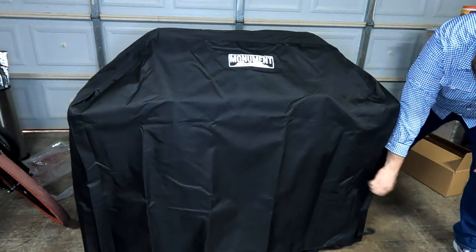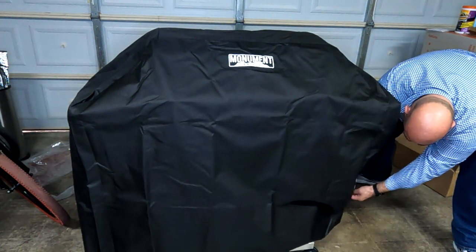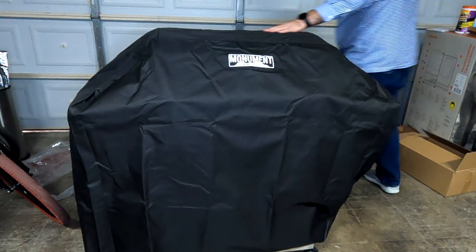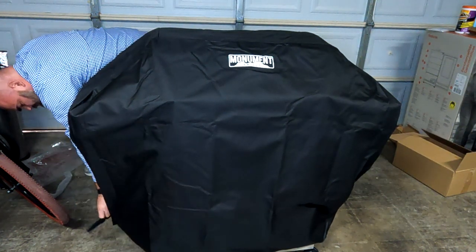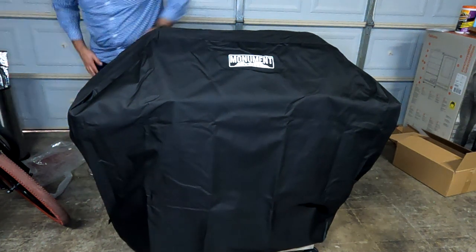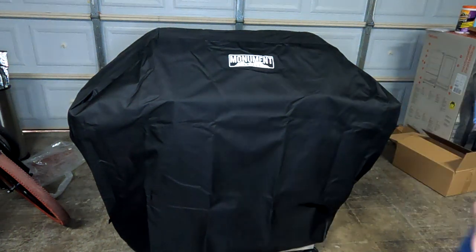Once you have it already installed, you can go ahead and come over here with the velcro straps and strap that down. Strap it down and it covers pretty much the entire grill — let me give you a 360.